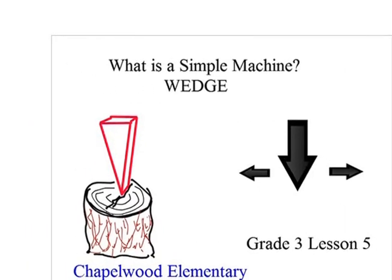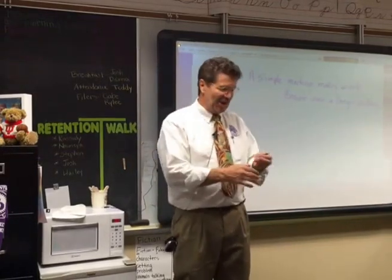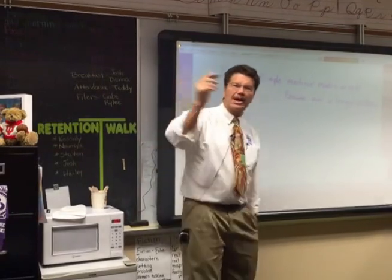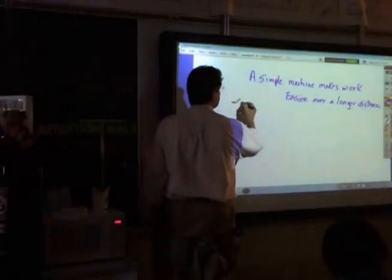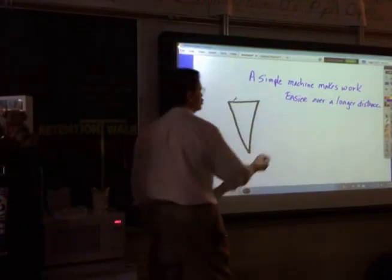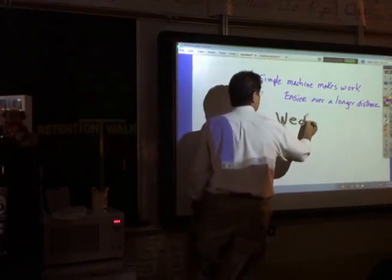A wedge is a simple machine that makes work easier. Mr. Monroe, if you turn the lights off, I'll just make a little drawing here. Go ahead and draw this on your paper. This is a wedge — a wedge is something in this shape. It's easy to remember because W looks like a wedge.